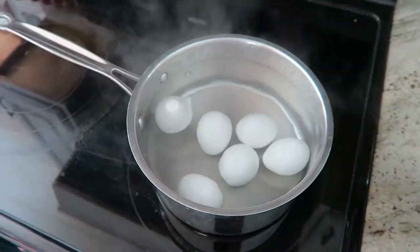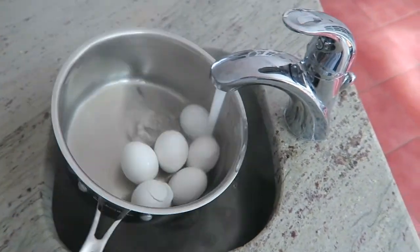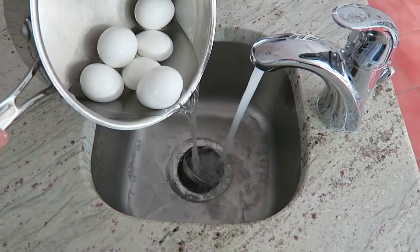When the timer goes off, pour out the hot water and then pour cold water over the eggs to cool them down. Keep pouring the water out and filling it back with cold water until the eggs have cooled to the touch.